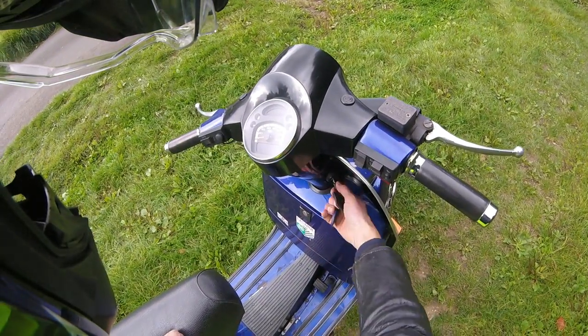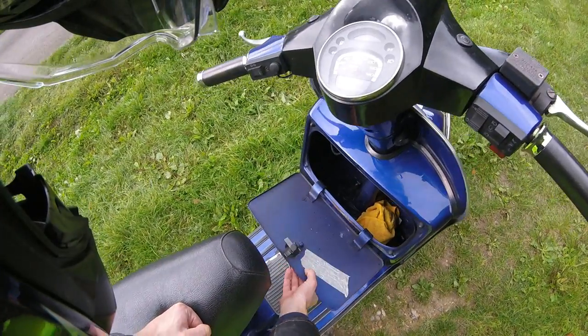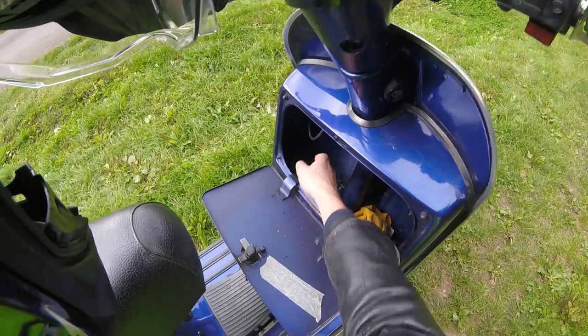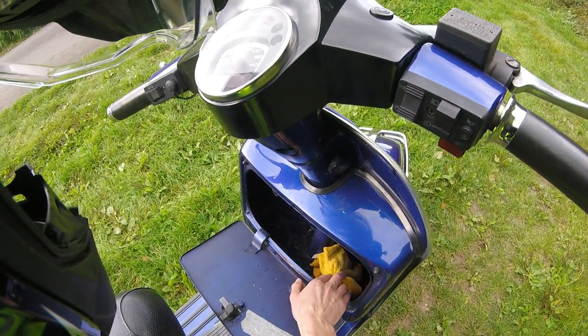On these you also have a pretty decent size glove box. If I just open that up for you, you can see there's quite a bit of space in there actually, which is quite nice. You've also got the wiring for the indicators and stuff, but you can fit a lot in there, which is quite useful.